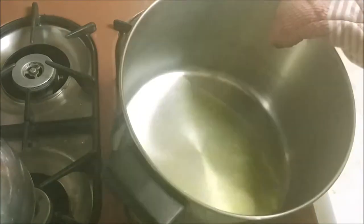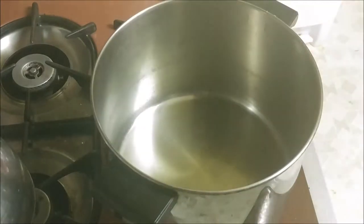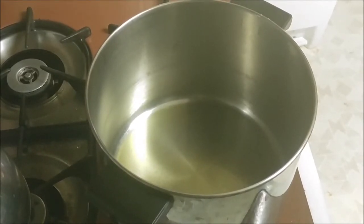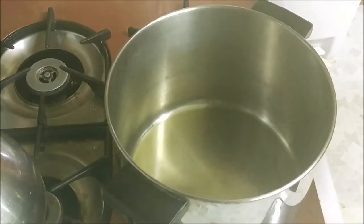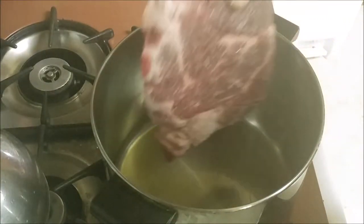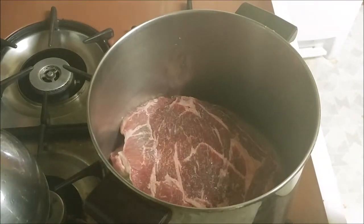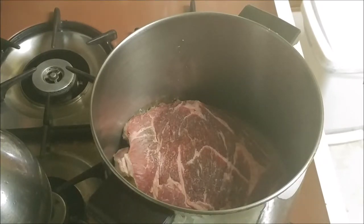The oil is hot when you can move it around quite easily. You want it hot enough so that when you first put in the beef, it sizzles. If it doesn't sizzle when you put it in, the oil wasn't hot enough. The oil is moving really freely so it's time to put in the beef. Let it cook on this side for about three minutes. It's looking nice and seared on the first side so let's go ahead and flip it over.